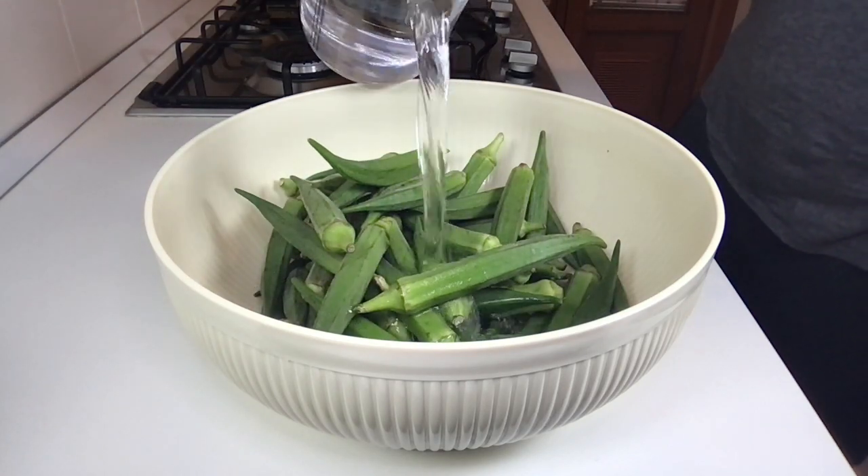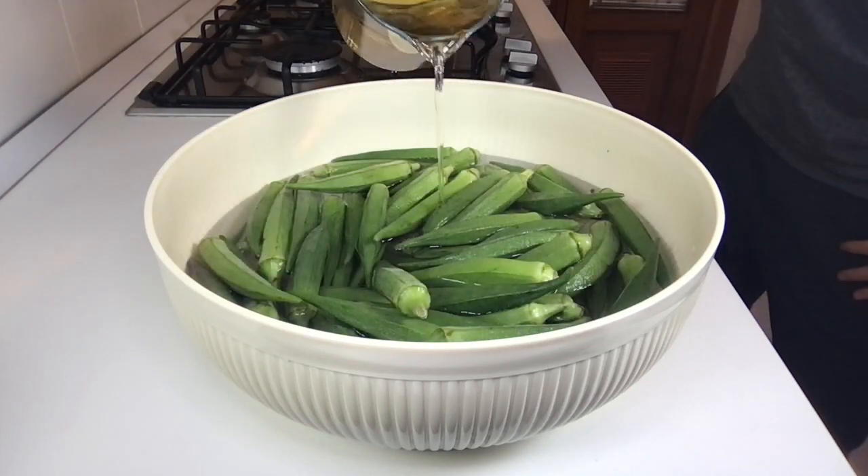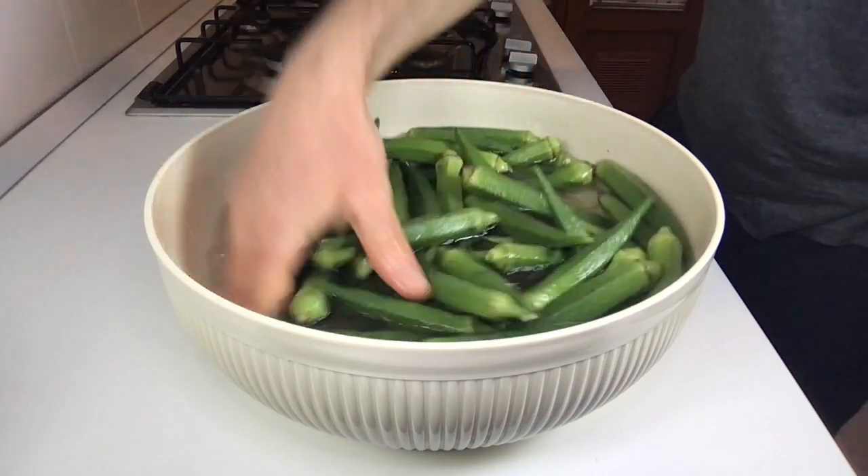Now we have to put some water and vinegar. In particular, I put two liters of water and half a liter of vinegar. It needs to soak for at least 45 minutes.